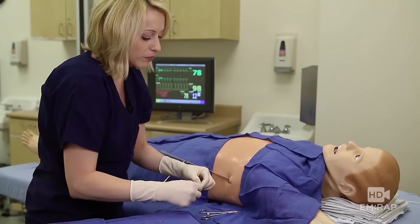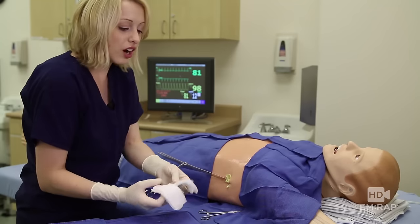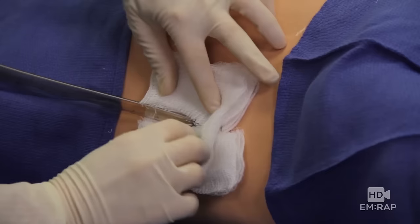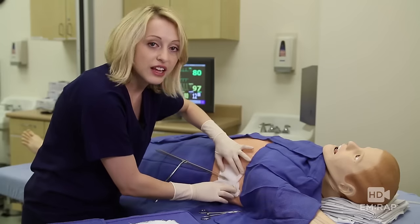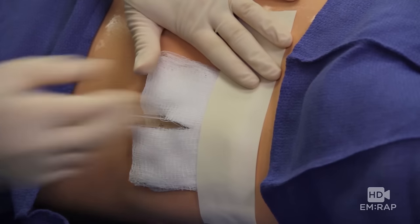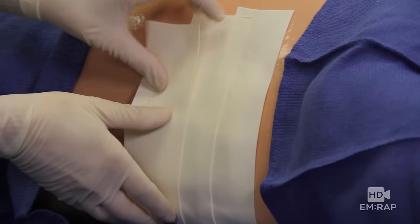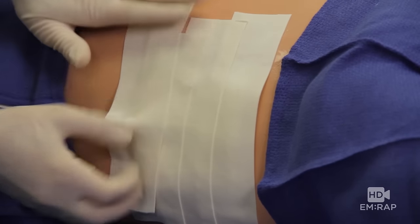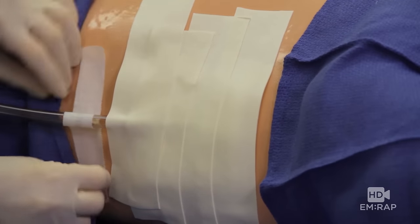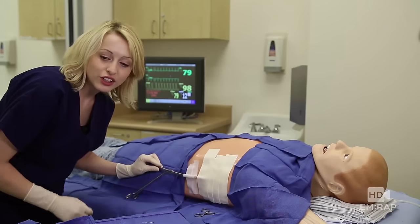First apply zero-form, then use gauze that you've pre-cut out. Now tape it in place and pinch the tape around the tube.